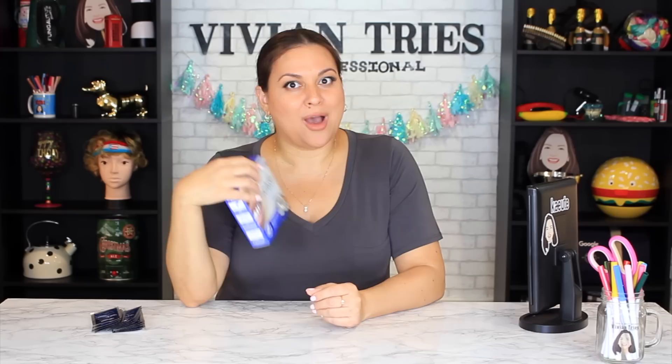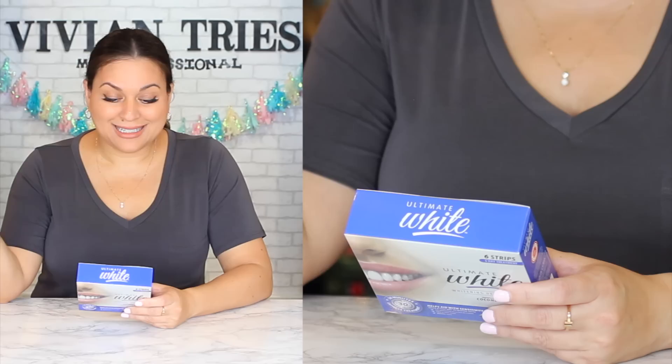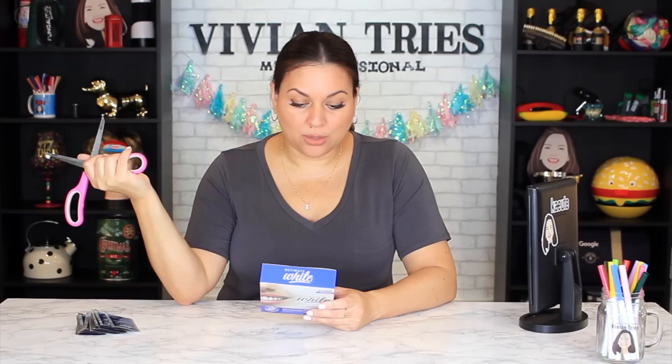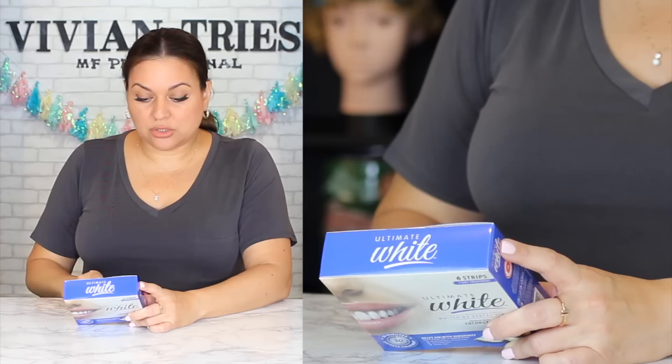Based on the instructions, these say kind of the same thing: 30 minutes teeth whitening. The Dollar Tree ones do say they're infused with coconut oil, though. I wonder if they taste like coconut. These hurt my teeth — very sensitive. These will probably last me six years at one treatment a year. Maybe these are a little more delicate. 'Ultimate Whitening Dental Strips — a professional teeth whitening treatment designed to fit your teeth better while providing outstanding whitening. Infused with natural coconut oil, which can help whiten your teeth rapidly and aid with sensitivity.'